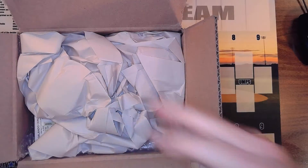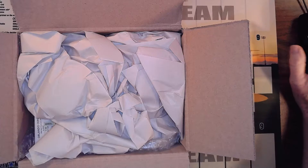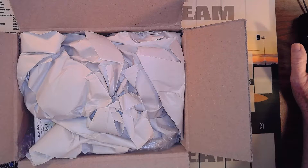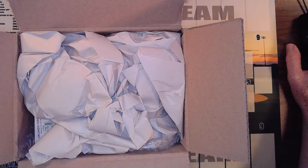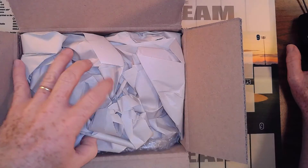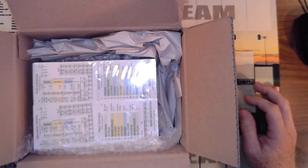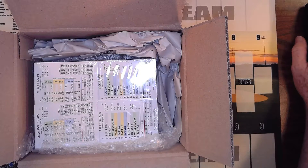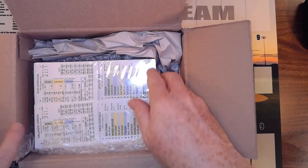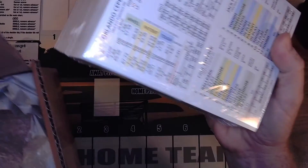I believe these are supposed to be in color. Most of the YouTube videos I've seen of printed seasons from Payoff Pitch were in black and white, but I've seen a couple recently where they've gone to color. So here we have the 1964 season. Let's pull it out and see what we've got — looks like they're all shrink-wrapped into one bunch.